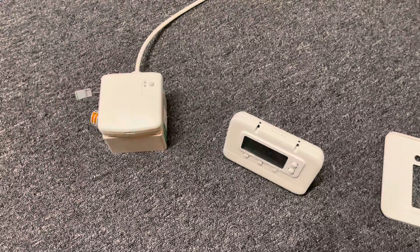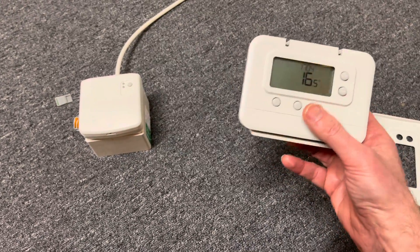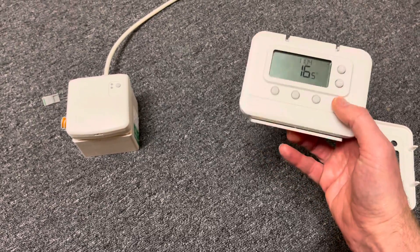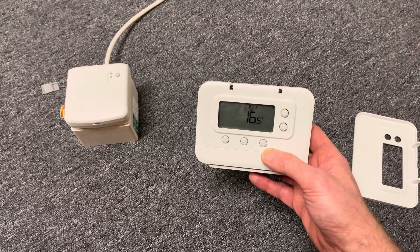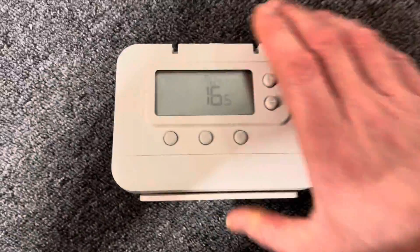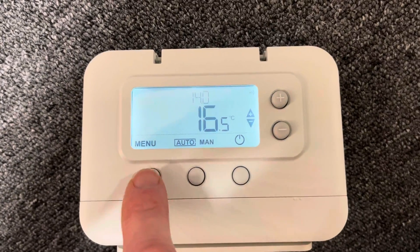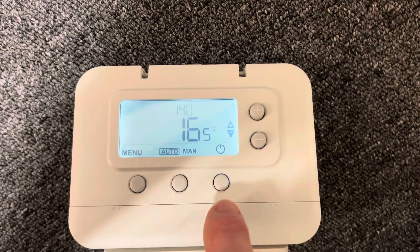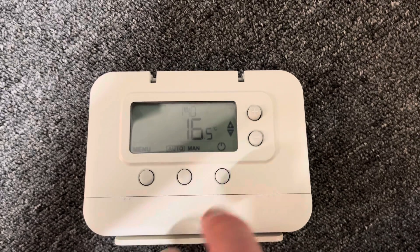I'll put a link in the description where you can purchase those. The Pro Series thermostat is a very basic thermostat — it's got three buttons on the bottom and two on the side. To repair it, we need to go into what we call the binding menu. On the thermostat itself, down here we've got a menu button on the left-hand side, a minus button, and a plus button. We've got to press the menu button and the minus button all at the same time.